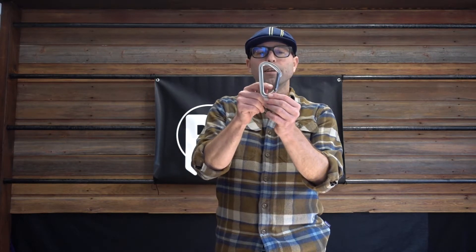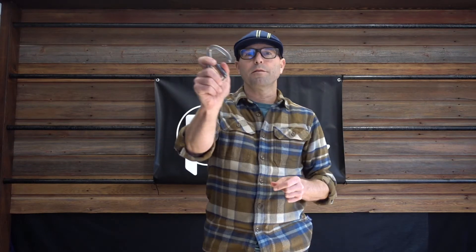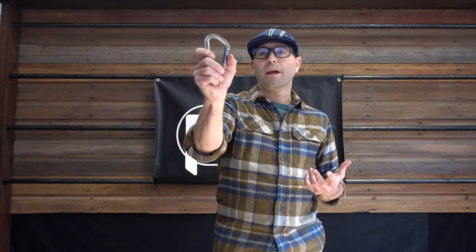Another feature is the spring that is used in the gate — it's down here. This is what makes the gate close with that really firm, positive action. The spring that Petzl uses is really durable; we test them to 100,000 gate cycles, which means you're going to get this really positive closing action for a really long time. A carabiner is one-third the strength when it's open as opposed to closed, so that firm closure is really important.